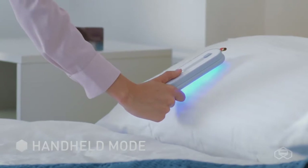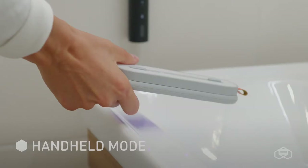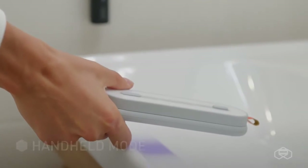With the device in your hand, you can disinfect furniture, bedding, clothes, the surface of the toilet, and anything else that you can reach with the sterilizer.